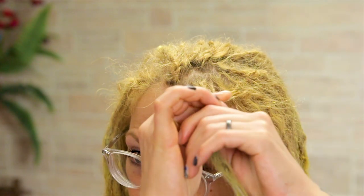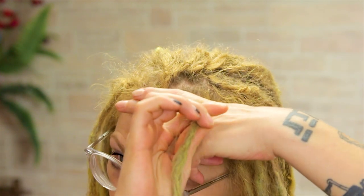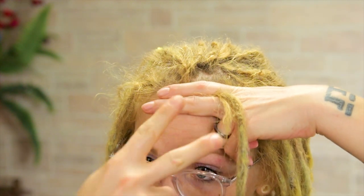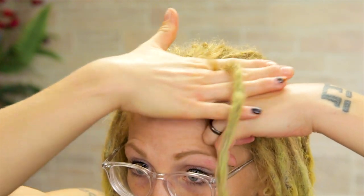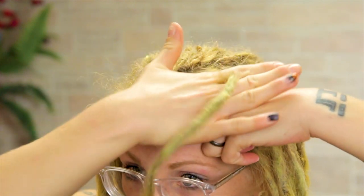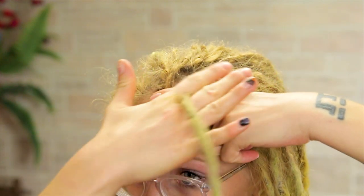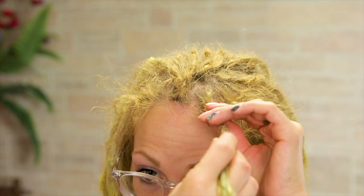Let me show you again in slow motion. All this loose hair in this dreadlock — taking peace sign, clamping it close to my root, getting all that hair in there. Same with the other hand, taking peace sign, clamping the same hair, and doing small little circular motions with my top hand. It doesn't matter if you go clockwise or counterclockwise as long as you're spinning in circles. Eventually, all that loose hair will knot into your dreadlock like this.